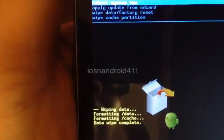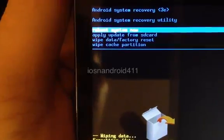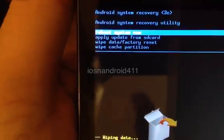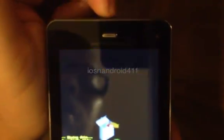Afterward, it's gonna say 'Data wipe complete.' After that, we want to select 'Reboot system now' — it's already at the very first option, so just press the power button. Press it and everything will start rebooting.